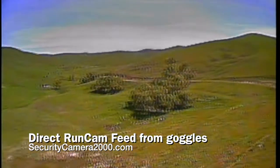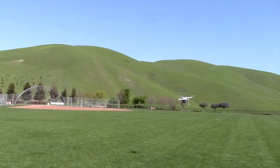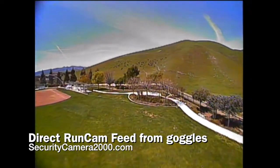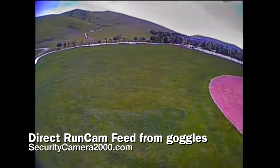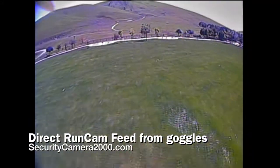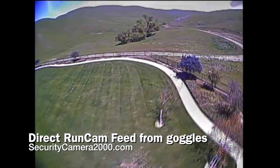First of all, the 350 QX felt a lot lighter without the GoPro — very balanced and more agile. I wasn't scared about putting in throttle, pitch forward, back, and all that stuff. The quality is clear and almost comparable to the GoPro, if not slightly better. I like the colors and detail I get from this camera.